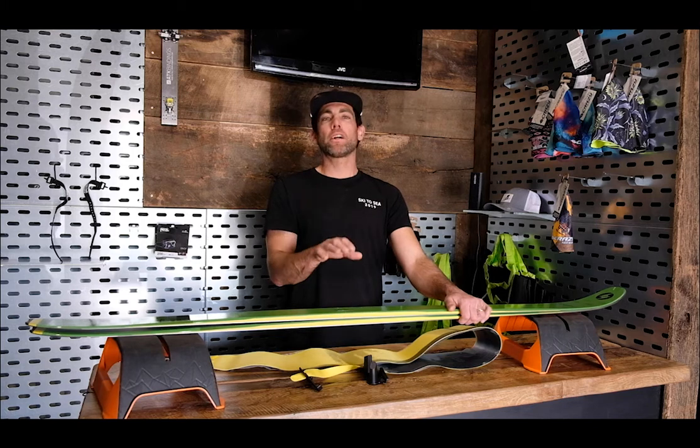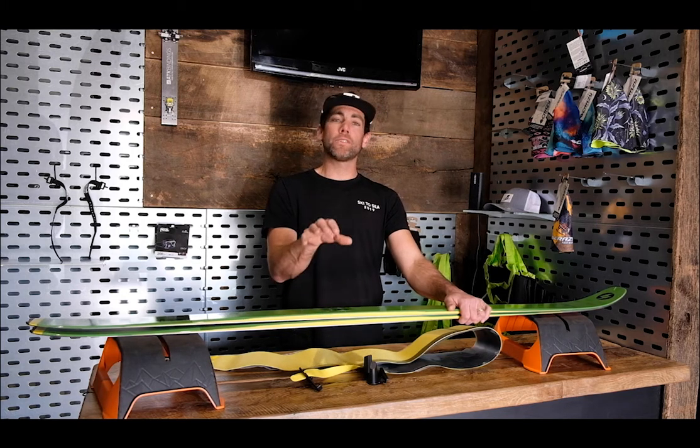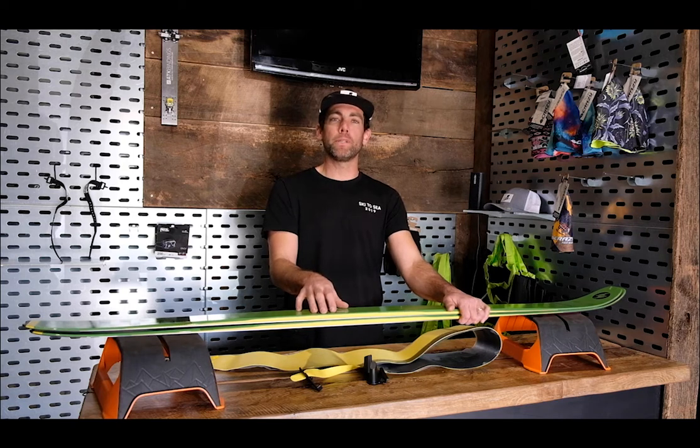So that's how to cut a climbing skin. Hopefully you learned a little today. If you need any help, reach out to us at info@cripplecreekbc.com.